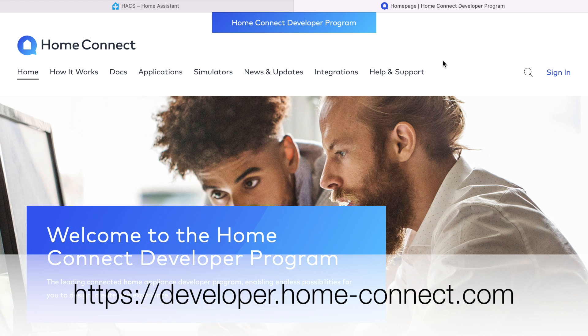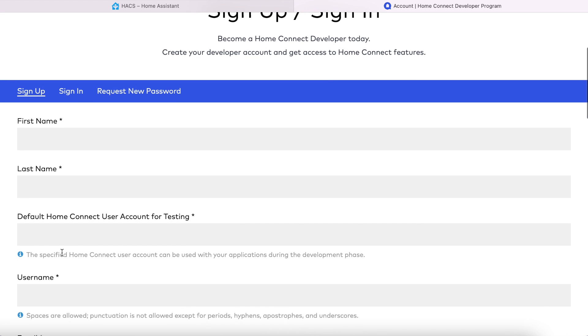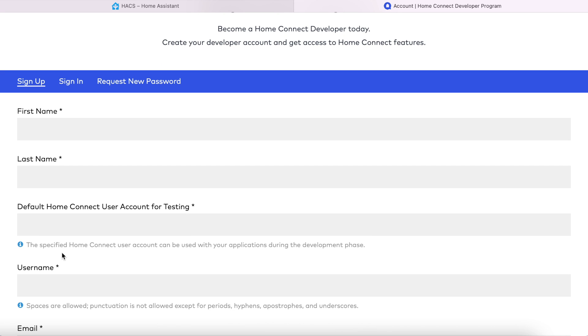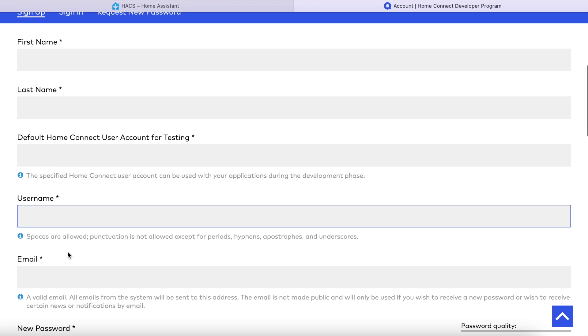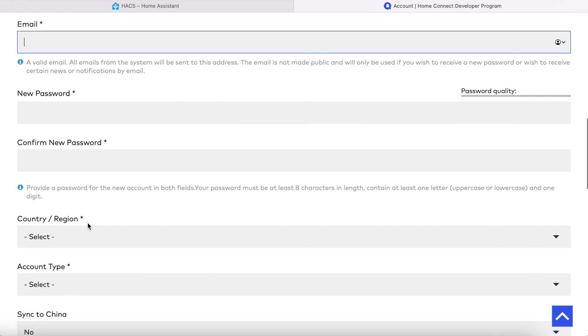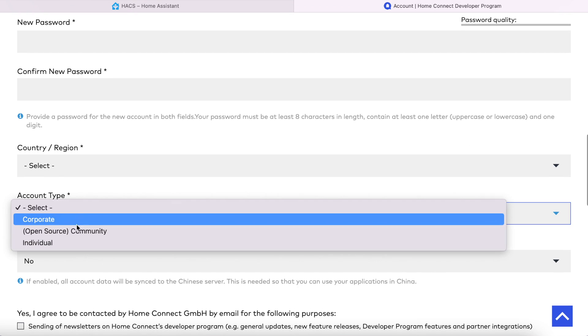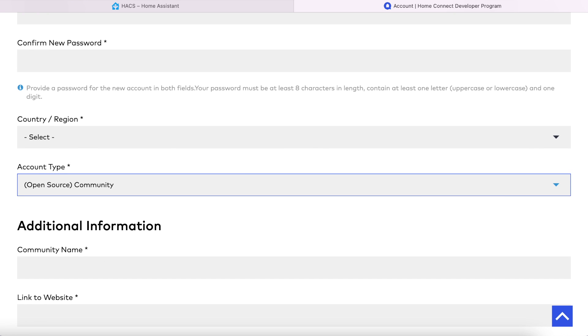Next, visit developer.home-connect.com and sign up as a developer. You need to fill in your names, the user account name for your existing Home Connect account — which is the one you sign into the Home Connect app with. Then create yourself a new username, choose a suitable password and your region. For account type, you should select Open Source Community. I'm already signed up so I'm just going to sign in here.